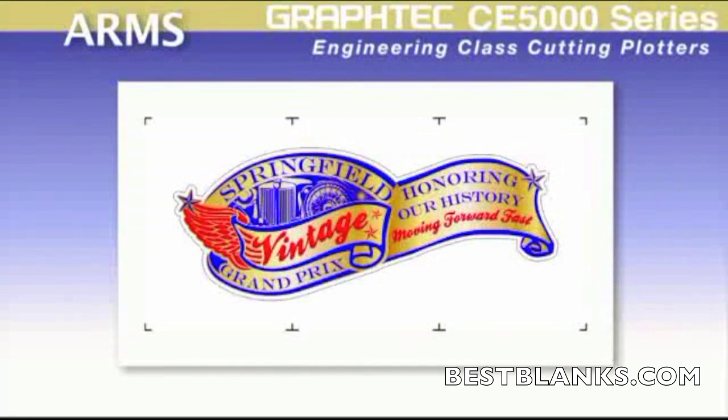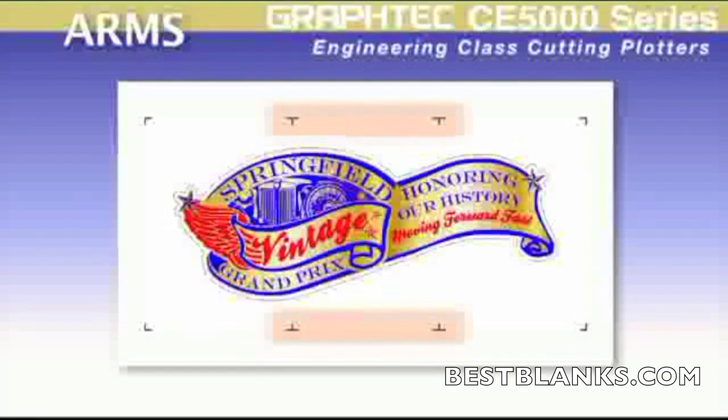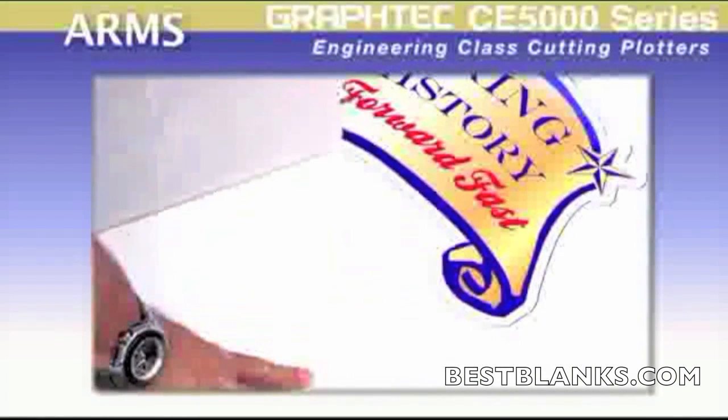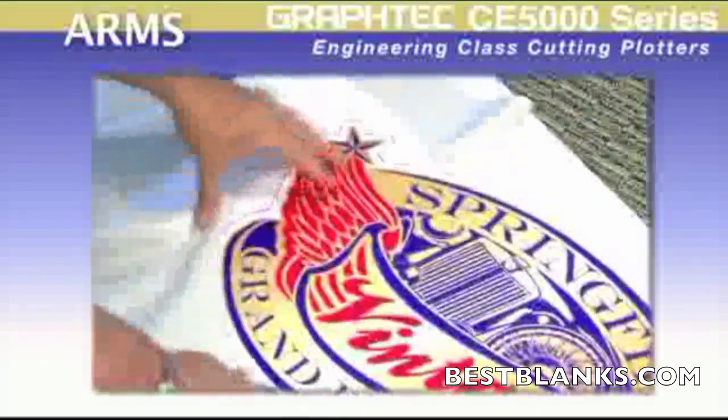The new ARMS sensor detects the registration marks not only on the four corners of the pre-printed image, but can detect them along the sides of the digitally produced images, compensating not only for material expansion and contraction for both width and height, but also compensates for any skewing that occurs in the center section of a print during the printing process. It's the side registration marks that give the CE5000 the advantage for greater contour cutting accuracy on longer pre-printed images, ensuring that the seemingly complex long contour cutting operation is no longer a struggle.